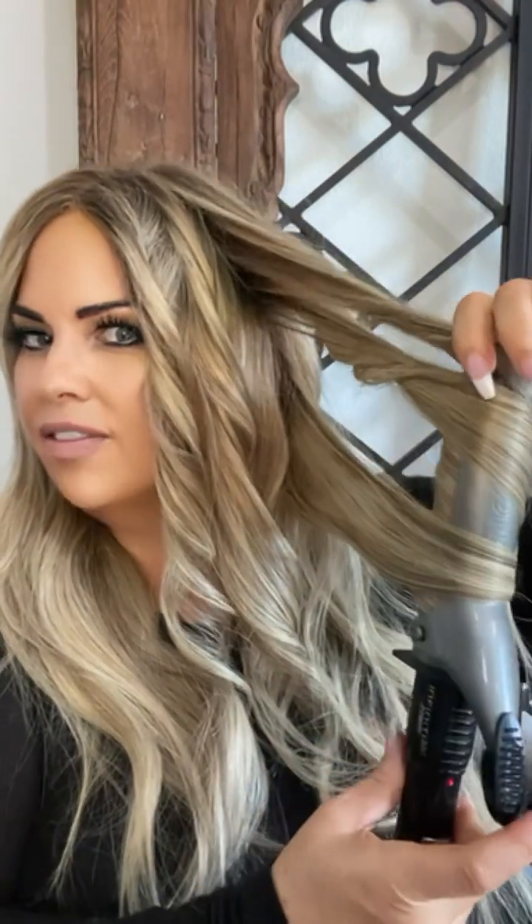If you guys do not have a human hair wig — and I know that they are not cheap, I get it — but if you do not have a human hair wig, it is worth saving up for. You can use discount codes; I have one. It is literally, look at this — life-changing for curling, for me.